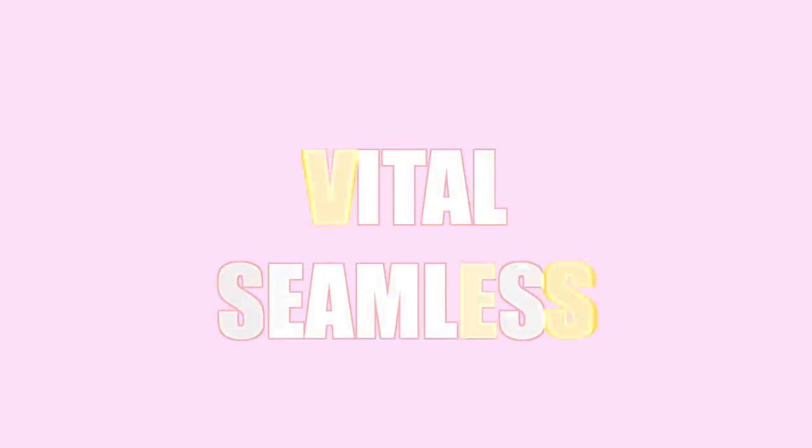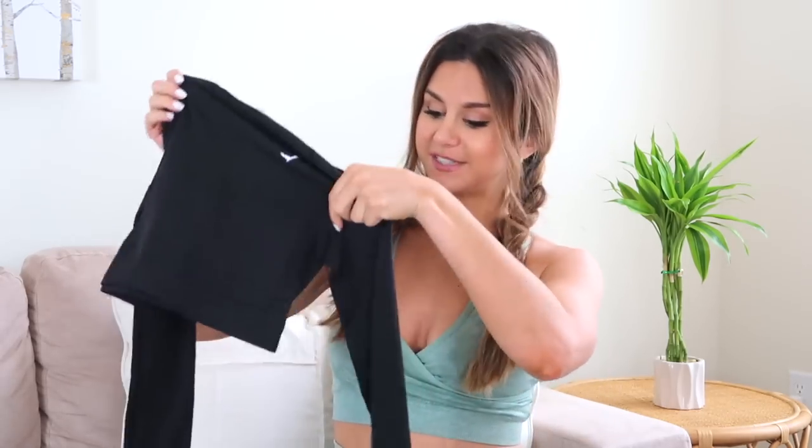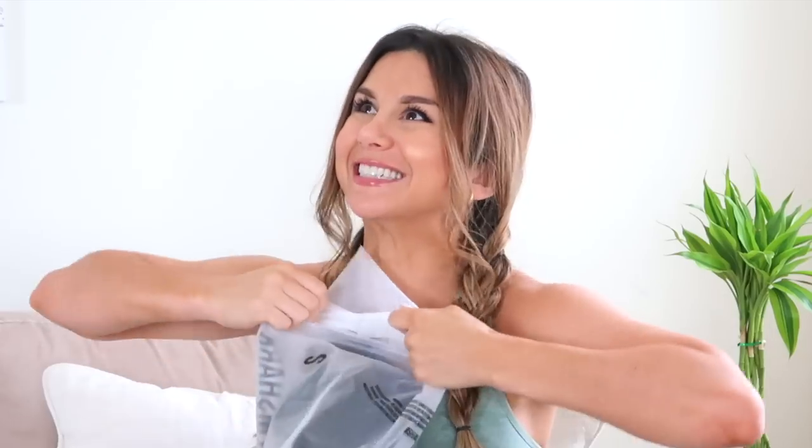I broke it up by collection to make it easier, so I'm gonna start with the vital seamless collection. First ever long sleeve — I've never ever bought a Gymshark long sleeve before and I'm so excited. I got the solid black long sleeve vital seamless, with little holes in the fingers. I love that, just makes me feel real badass. First ever black set from them — I realize I go crazy with all these colors but I don't have a basic black set, and sometimes you just want black.